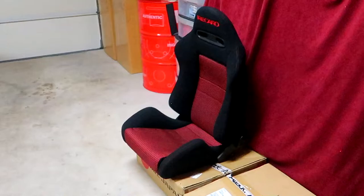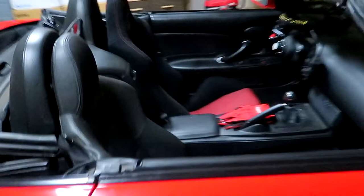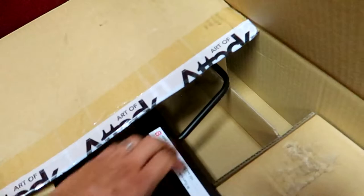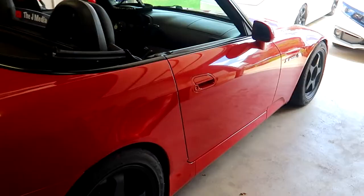Alright, so day number two — we're about to throw in the passenger Recaro seat. Just last night I put in the driver's side Recaro. We can see the passenger stock seat here. What I'm going to do first is attach the seat bracket to the new Recaro seat. I got the Bride Type RO seat rails from Art of Attack — sliders all in one. Waited a couple months before I finally got them here. Wait time from Japan was super long, but yeah, it looks good.